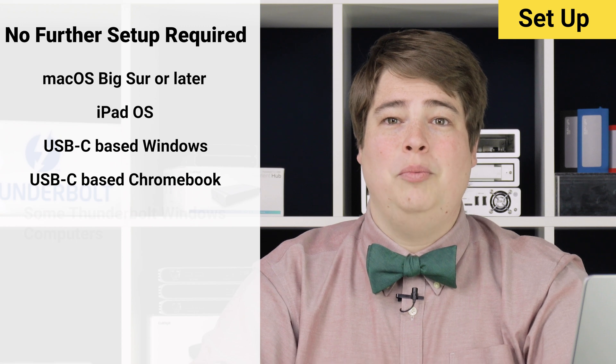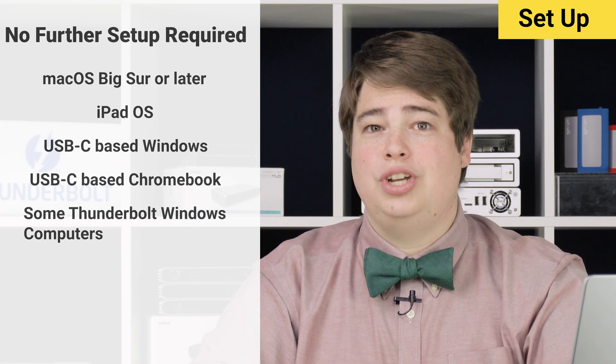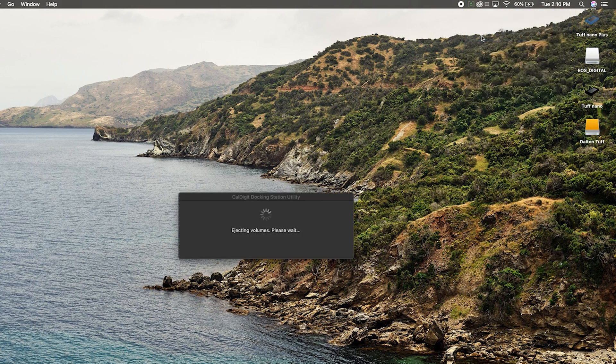Some Windows computers using Thunderbolt may also work at this point — check and see for yourself. We'll discuss what to look for in the upcoming Windows segment ahead. As a bonus for macOS users, we also have a docking station utility that can be used to quickly eject all USB storage devices at once, which can be convenient if you frequently connect and disconnect your device. It's a quick install, very easy and straightforward to set up. We'll have a link to that in the description below.